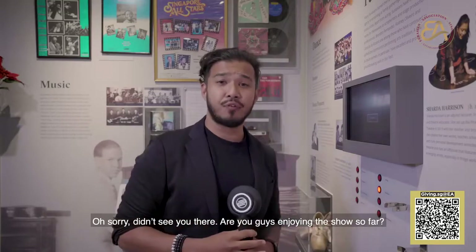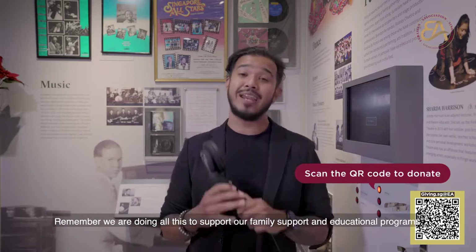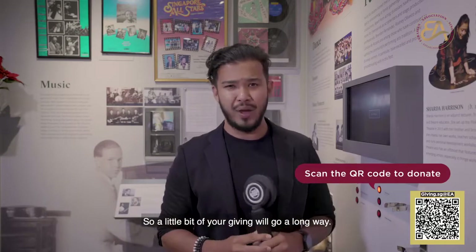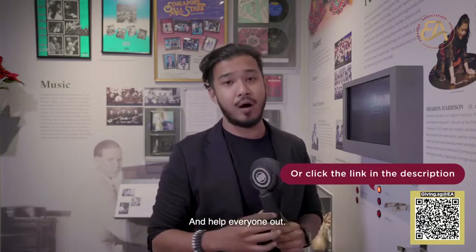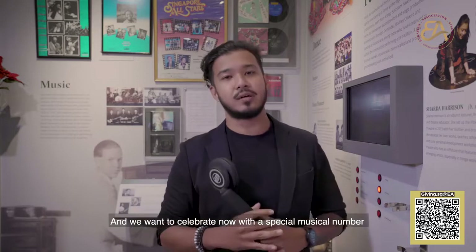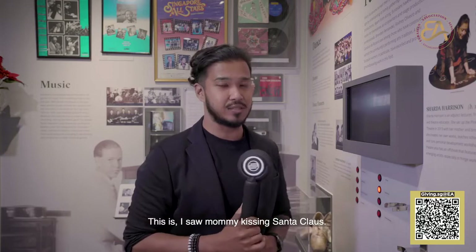How are you guys enjoying the show so far? Remember, we're doing all this to assist our family support and educational programs. A little bit of your giving will go a long way — the QR code on your screen, scan that. The link at the bottom of your screen, click that and help everyone out. And we want to celebrate right now with a special musical number done by Cassandra Spikerman — this is I Saw Mommy Kissing Santa Claus. Something every dad wishes they never heard.